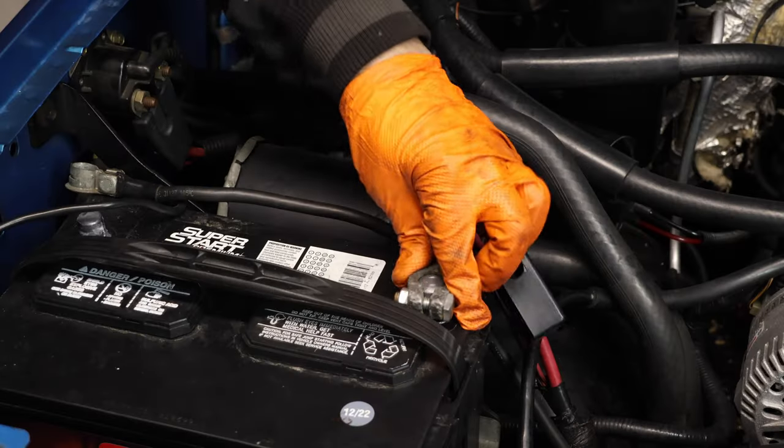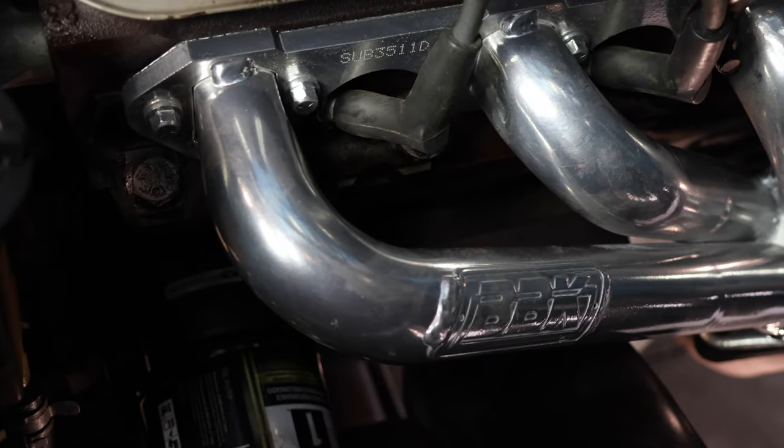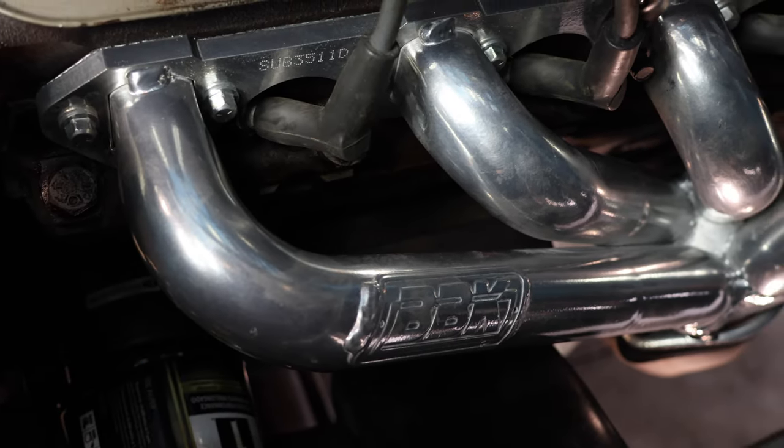And lastly, connect your battery. Alright guys, we're all done. They're looking fresh. Let's see how they sound.